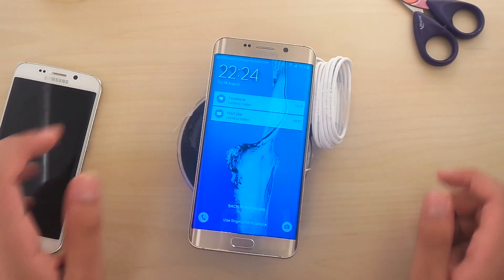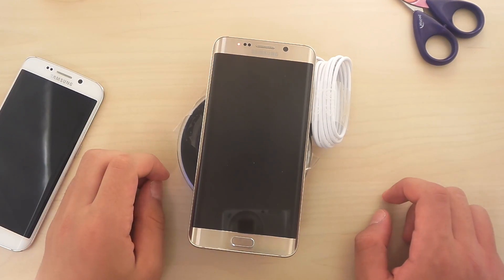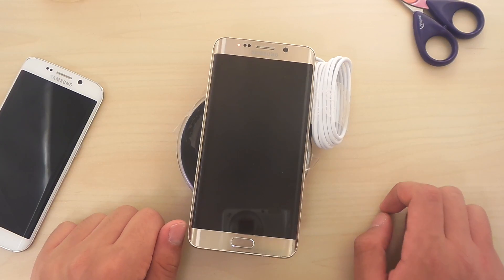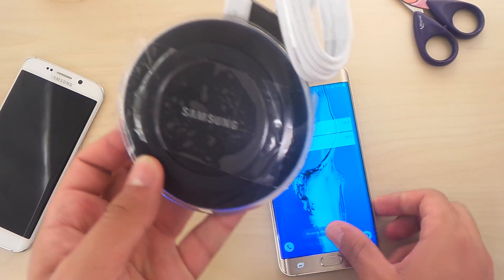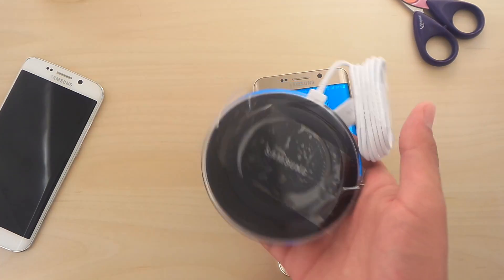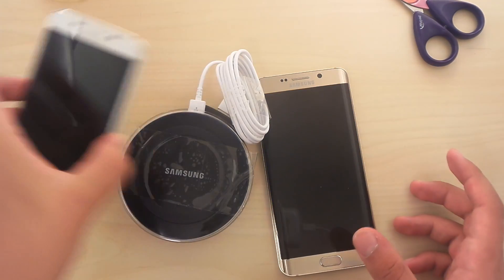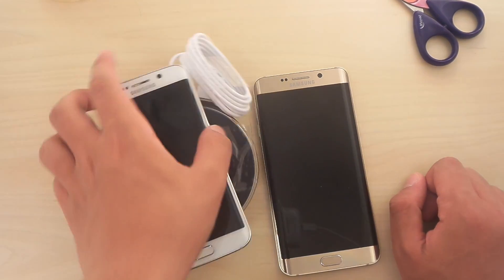That is so freaking cool! I'm definitely going to get a bigger power bank and check that out, because 1000 milliamps is definitely not enough. And the only thing you're going to carry around is this — look at that. You can charge your phone without any cables, whatever you want to charge. We could also use it with the regular S6 Edge or the regular S6.